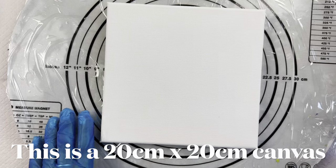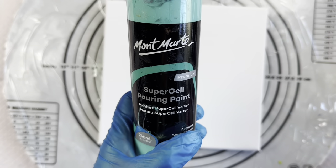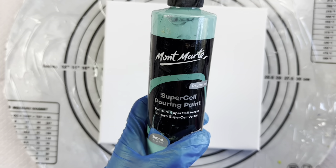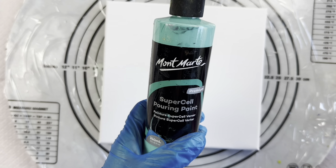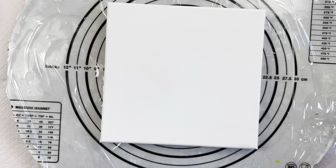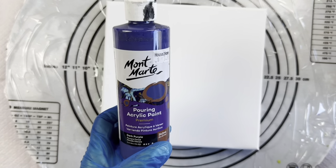I'm going to use the Montmartre Supercell paints to get the cells, because it had lots of cells in it. If you're having trouble getting cells, using the Supercell paint is an easier way to get some cells too. I'm also going to use some of the Montmartre pouring paint colors in with that.